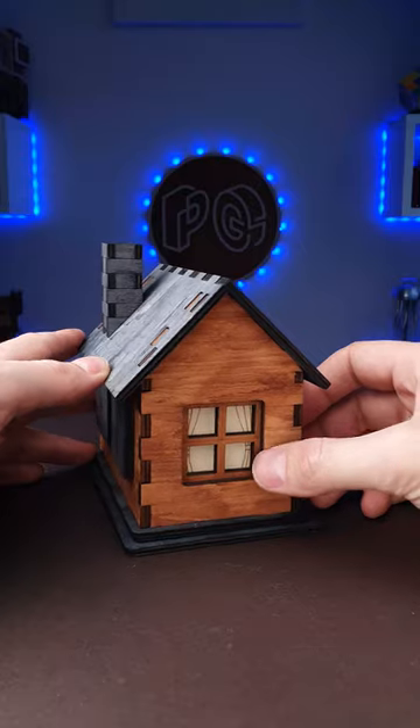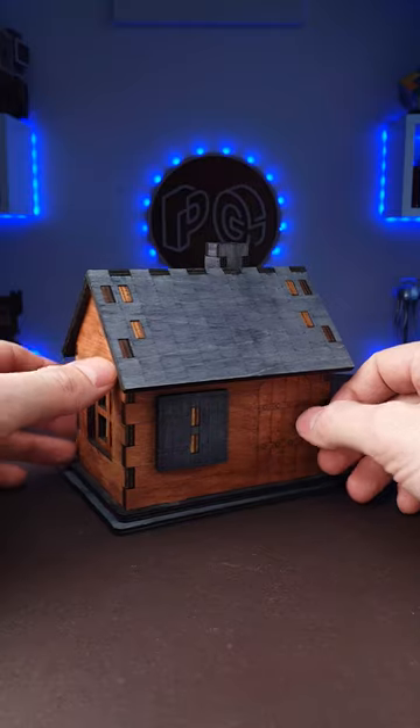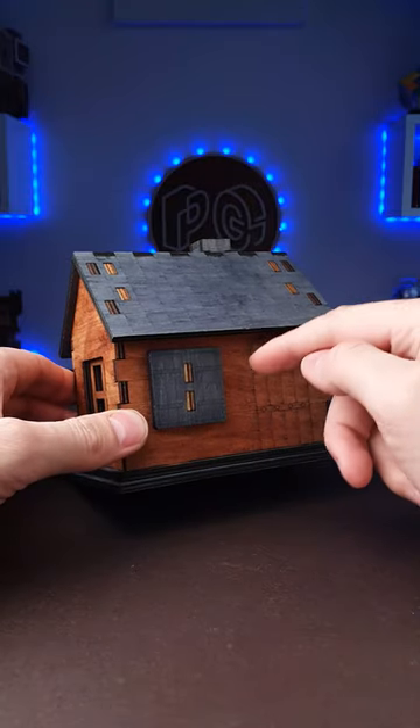If you take a closer look at this cabin, you will find that there is a window on one side and shutters on the other. There is one more window and more shutters on this side. And you will start solving the puzzle right here.